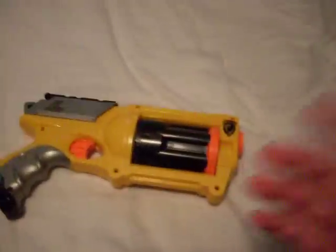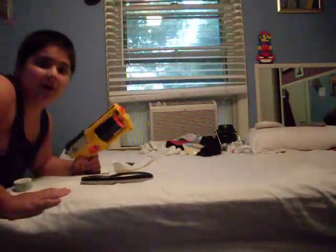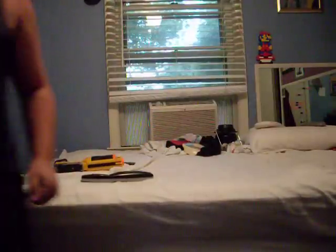The Nerf Maverick is pretty good. Packs a decent punch. And this is a rapid-fire gun, so I can show you that right now. Are you ready? Here we go. And there you go — pretty good, right? Let me get the darts off the wall here. Yeah, there's six darts right there.